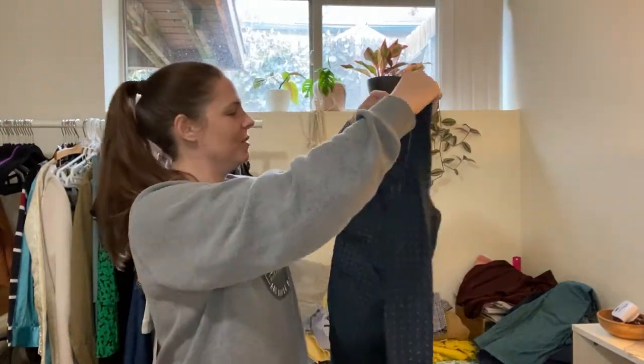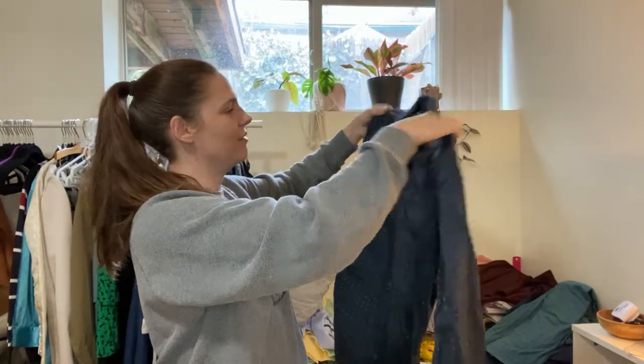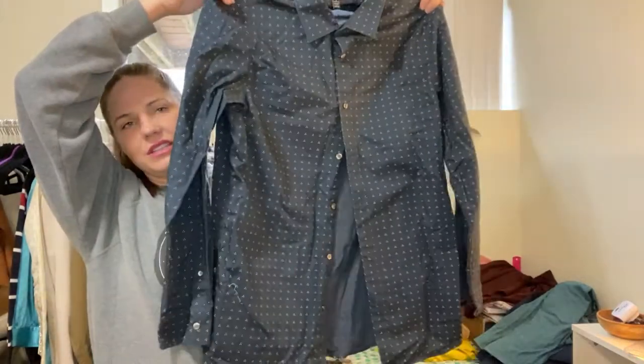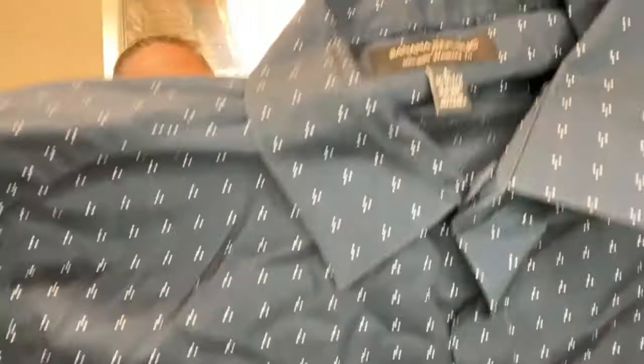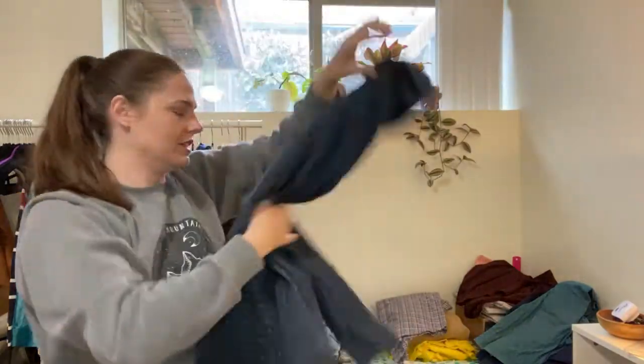We have another Banana Republic shirt, size large 16–16.5 / 34–35, with a really subtle kind of triangle dot print. Probably list that for about $15. These men's button-ups don't usually sell very well for me. My husband just went through his whole closet and has a giant pile of men's button-ups, and I'm dreading going through those because they just don't sell very quickly.